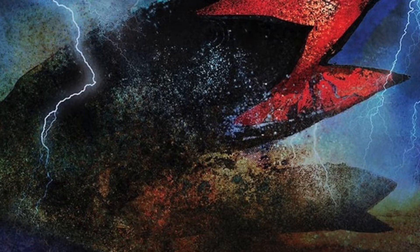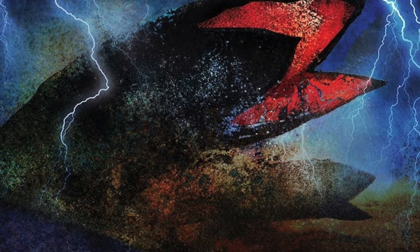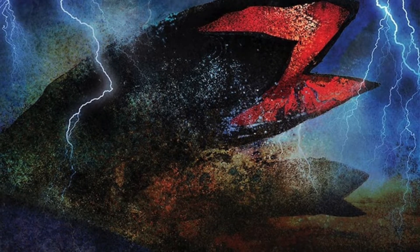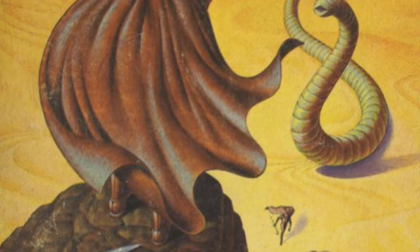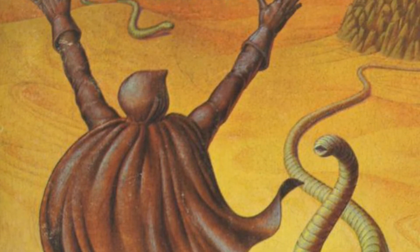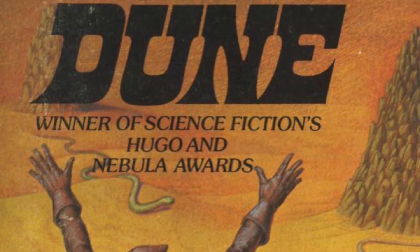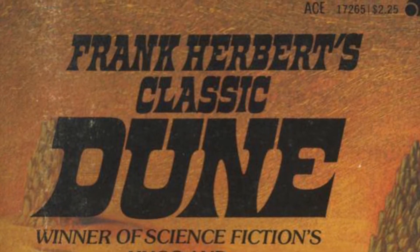I would still recommend this to hardcore Dune fans, but I do kind of want to go back on something I said in the first review. I think I said this might be a good way for new fans to get into the story before reading the actual book, but I now think you should read the book first and then read this, because I don't think this is the best first impression of Dune. I think you should experience the full Dune novel first and then dive into this adaptation and make your own mind up about the art and the way they retell the story.